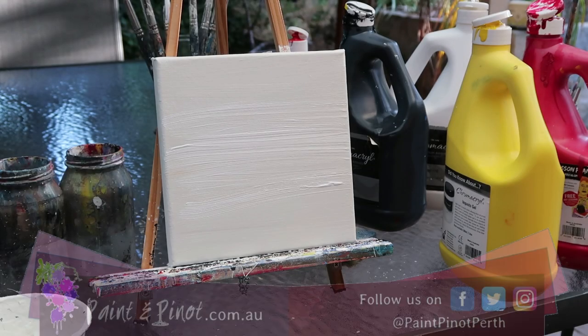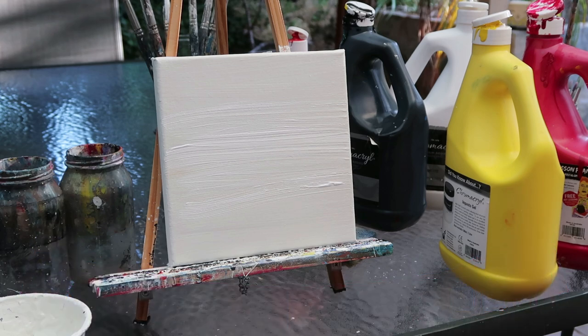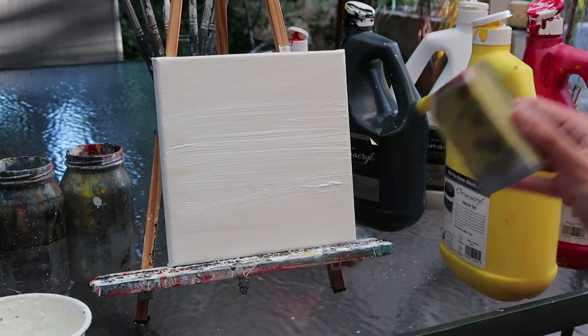Hi again guys, I'm here from Paint and Pinot giving you some top tips for all things art and design. Today's video is really focusing on beginners who struggle trying to blend paint, and showing you how simple these techniques can be.